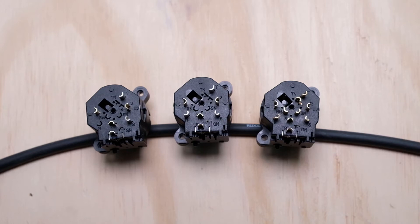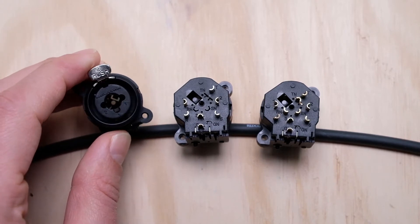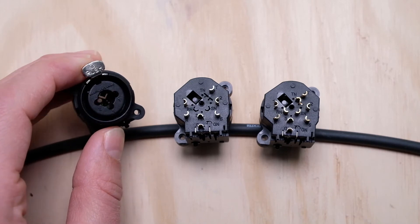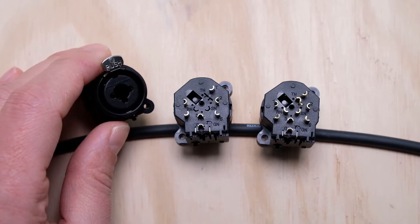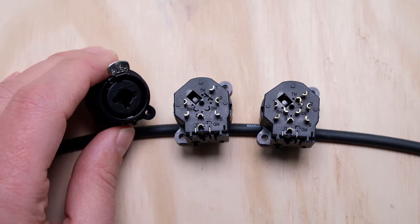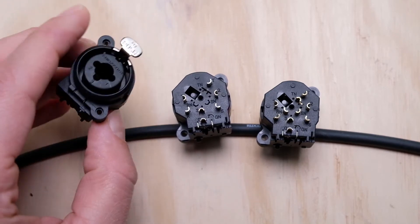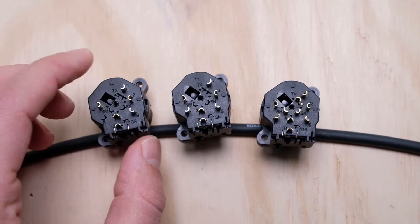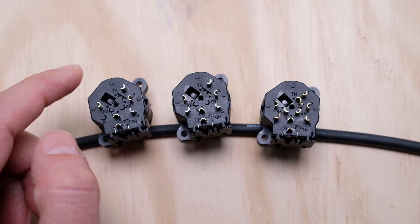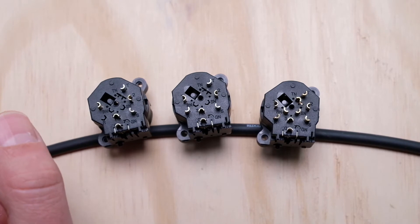Hey everyone, this is Jason from Alphatone Audio, and today we're going to be talking about these Neutrik combo connectors. These are pretty standard nowadays, not only in high-end gear but also lower-price entry-level gear. Essentially they allow you to use either an XLR or a quarter-inch jack for your inputs, taking those two inputs and putting them on top of one another so you get two connectors in the space of one. These are great for gear manufacturers and DIY project studio enthusiasts who like creative options in their wiring schemes.